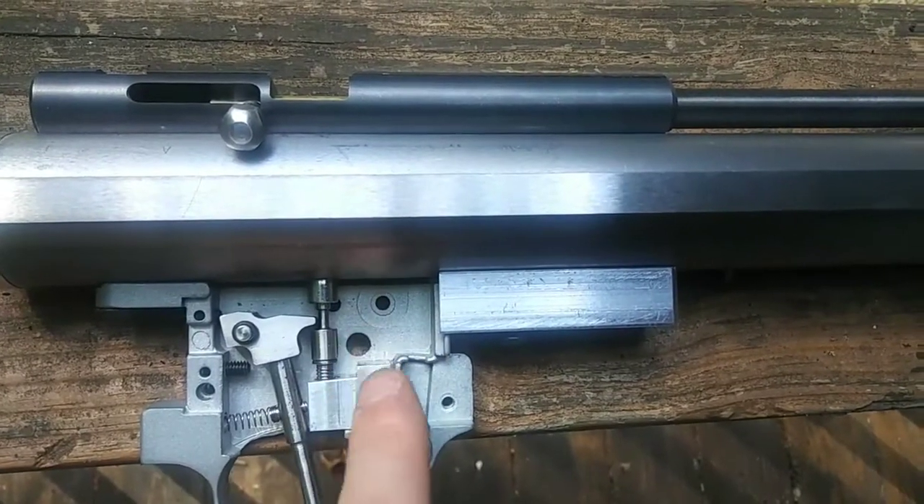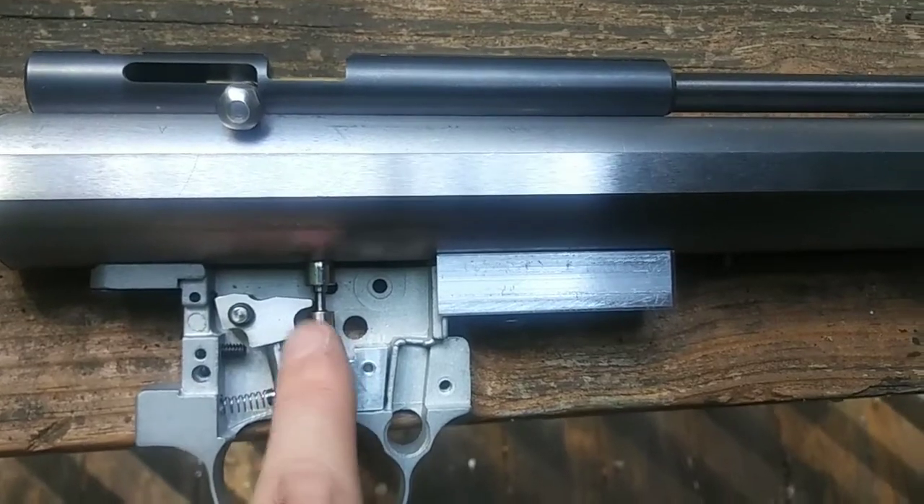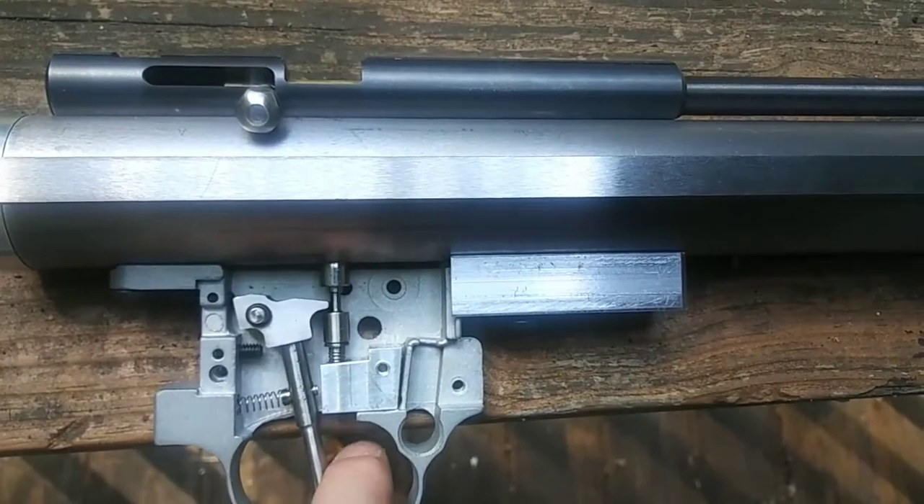There's going to be a pin here. I'm going to use these points to create a pivot that stops this from plunging via the trigger.